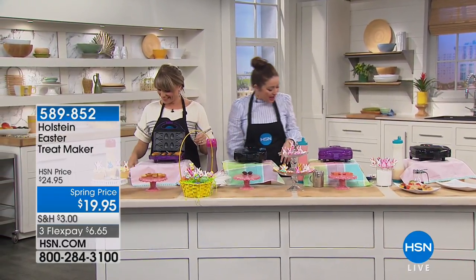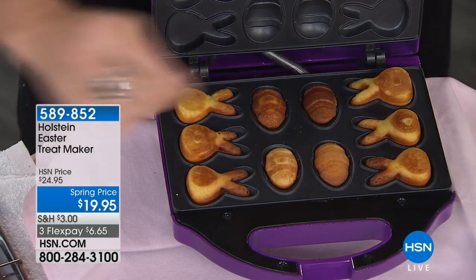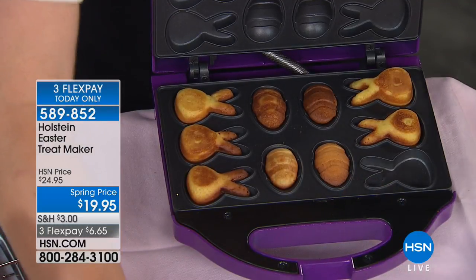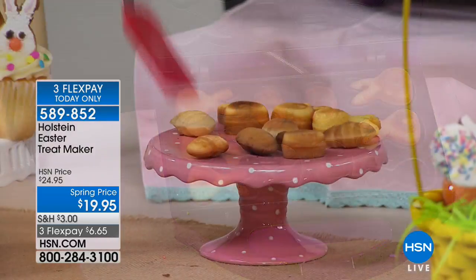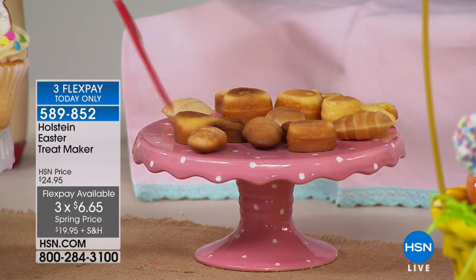What a great way for twenty dollars to just have so much fun with the kids and the grandkids making amazing fresh delicious treats. We love our Holstein treat maker. I love that you brought us an Easter version, which as you can see is adorable little eggs and adorable little bunny faces.